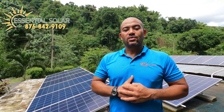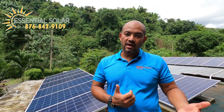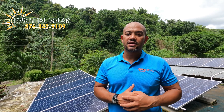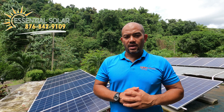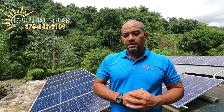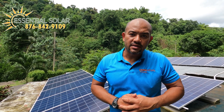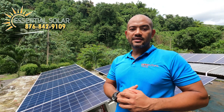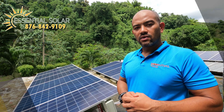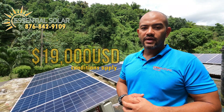There you have it — our short tour of Mr. Dennis's system: 10 kilowatt, 24 panels, 24 battery storage — 24 Essential maintenance-free batteries. For the solar geeks out there, each battery is 2.4 kilowatt hours, so you can do the math on that. This system costs about 19,000 US dollars.